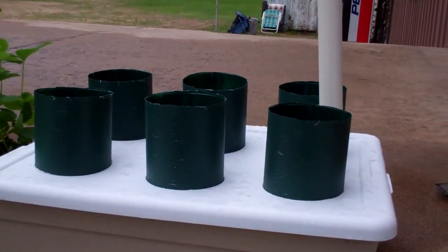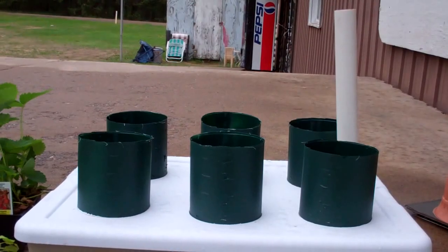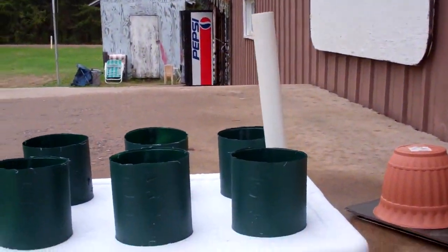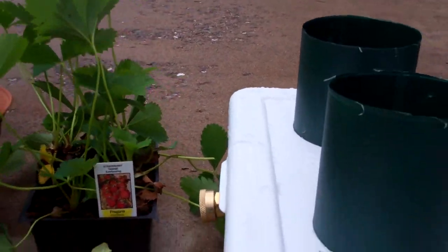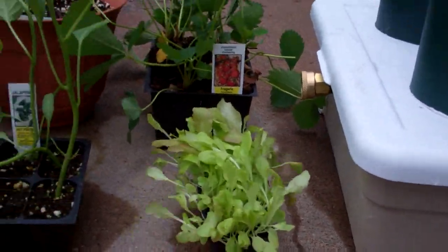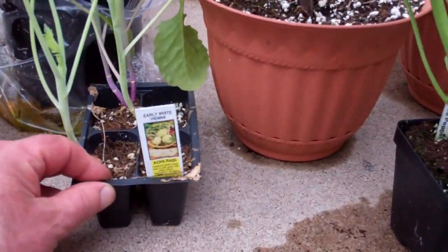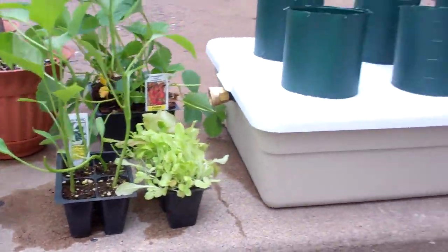I'm going to plant it — I built it on Memorial Day and it was getting late in the day. I'm going to have some fun with this. I'm going to put a strawberry plant in it, some Blackseed Simpson lettuce, a jalapeño plant, a red pepper plant, a kohlrabi, and some Swiss chard. We'll see how it does.